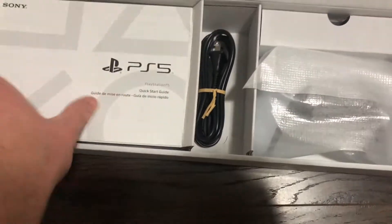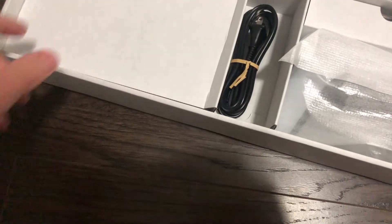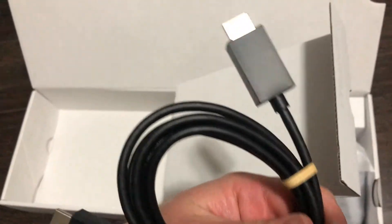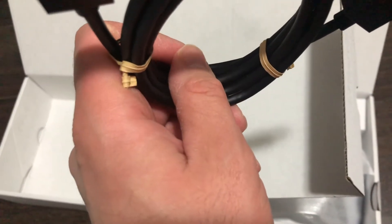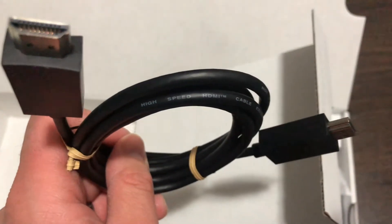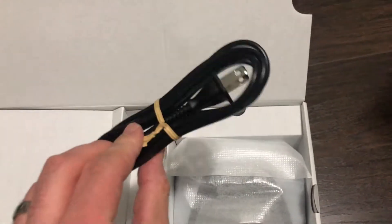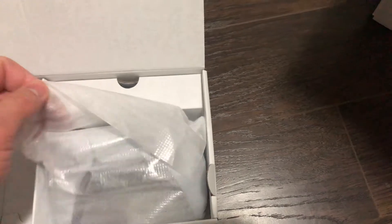Okay, so you're going to get your PlayStation 5 quick guide and some more paperwork we're never really going to read. This is the stand. That is the HDMI 2.1 cable — ultra high speed. That's your power cable that goes in the back and then into the wall.